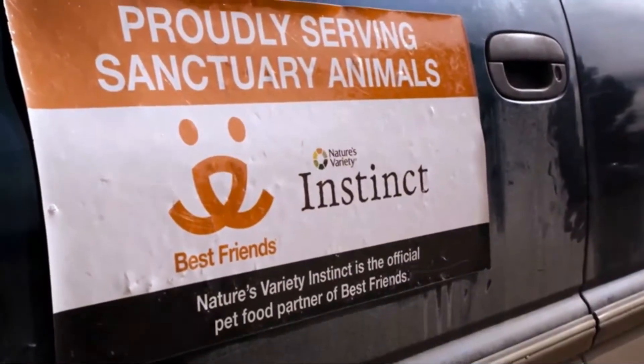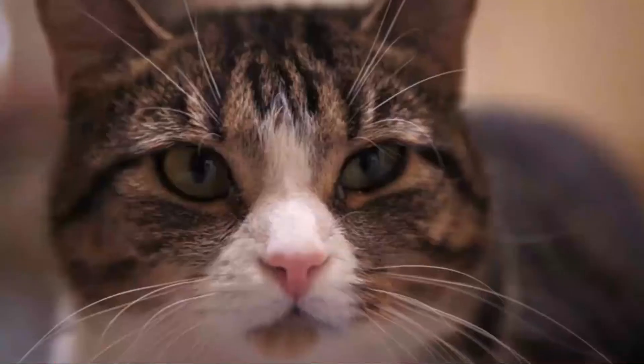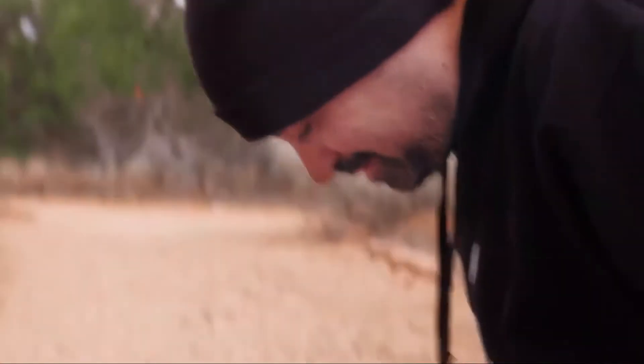Our partnership unites two connected and meaningful missions, and its power is found in a deeply rooted, shared belief. I think the core of that belief is kindness to animals. That's an underlying tenet of everything that we do. Together we will change attitudes.